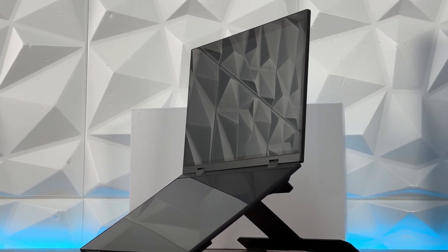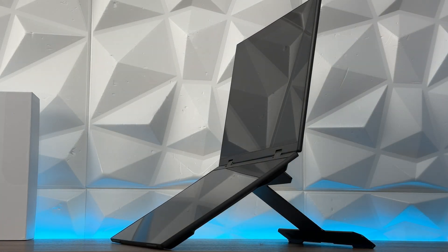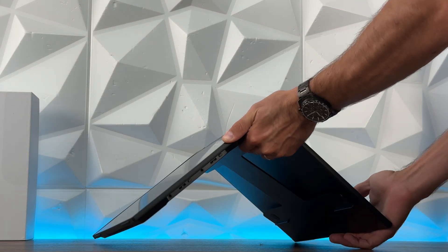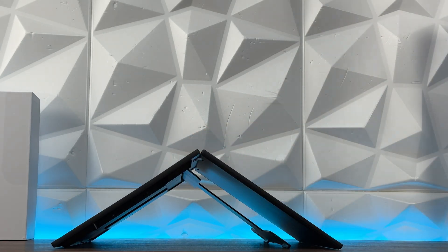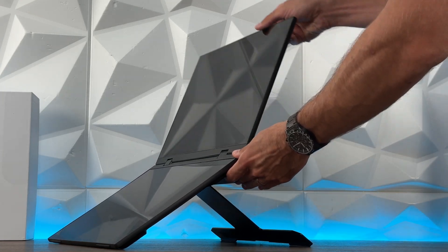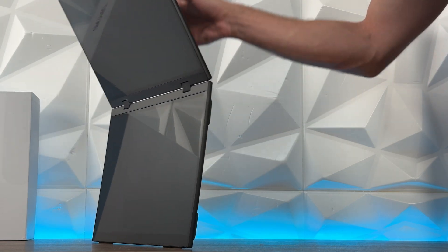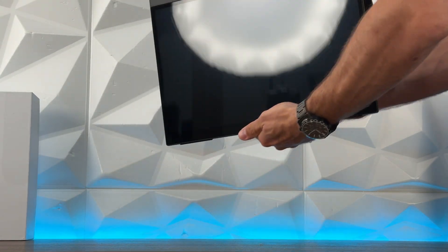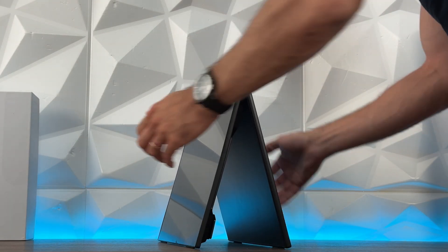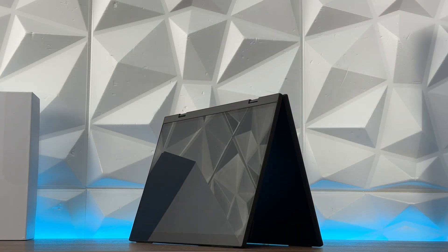For the specs, we're talking about the M160T11 model — it's 16 inches, and it also comes in an 18-inch version. Resolution is 2560x1600, aspect ratio 16:10, IPS panel, 100% sRGB, 16.7 million colors, 8-bit. It has 8-ohm 1-watt dual speakers, supports drawing and writing, contrast ratio 1200:1, and a 120Hz refresh rate.